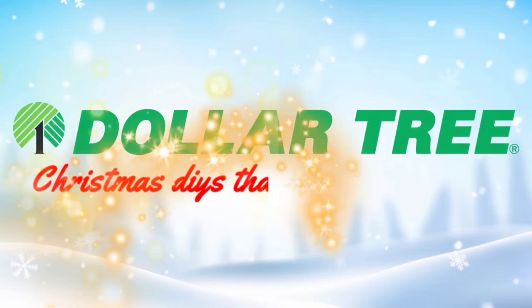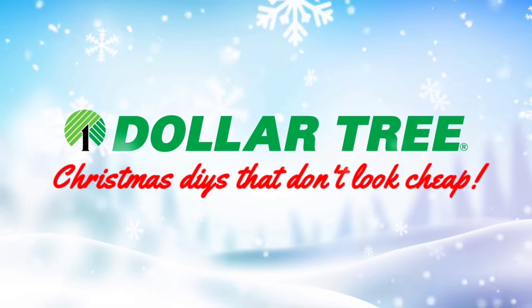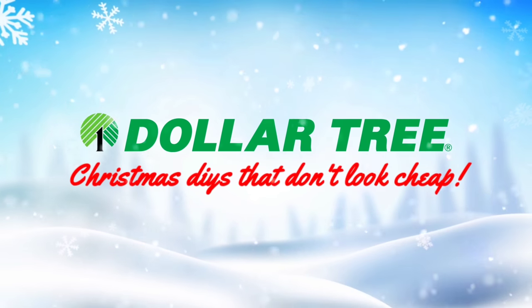Hey it's Megan. Welcome back to the channel my friend. In this video we are doing some Dollar Tree outdoor DIYs that don't look cheap and we're getting started right now.